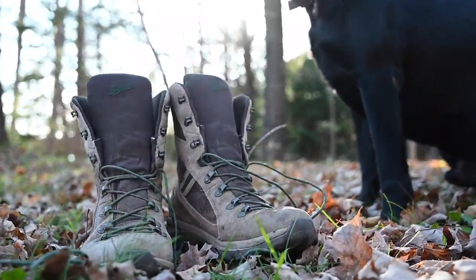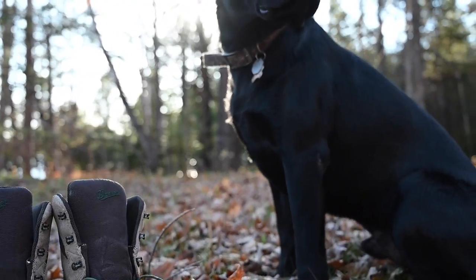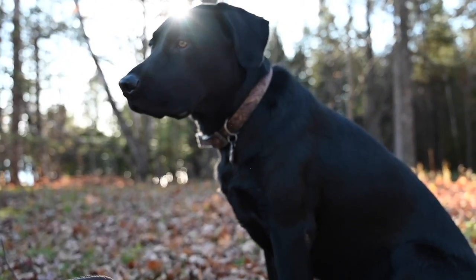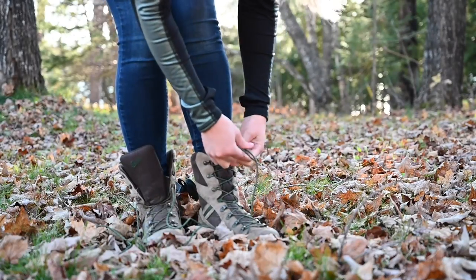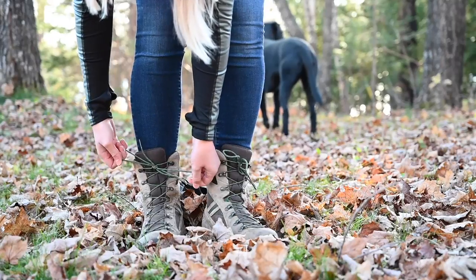Now, this might not seem obvious, but footwear. A good pair of boots makes all the difference in keeping your feet dry and keeping you upright, meaning you're not tripping all over the place on uneven ground.